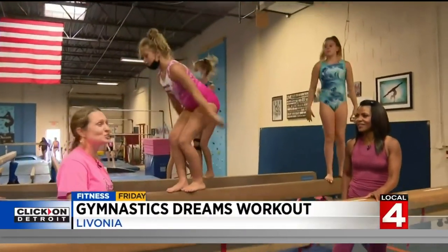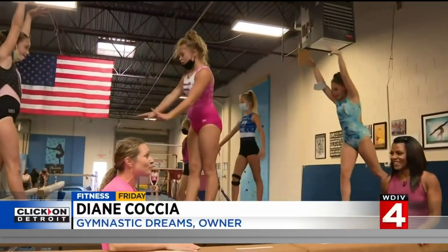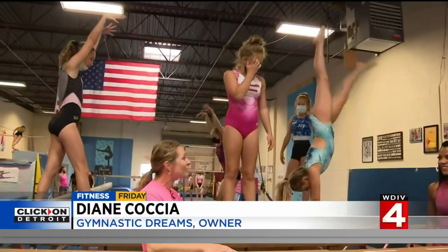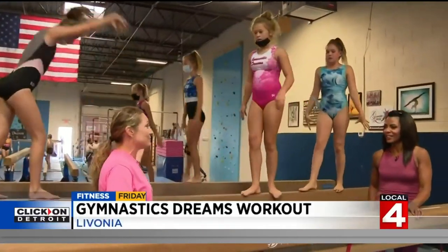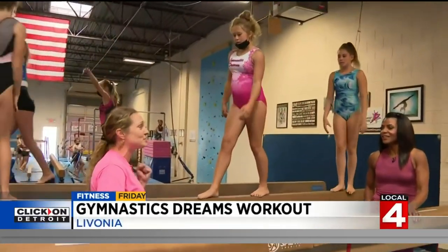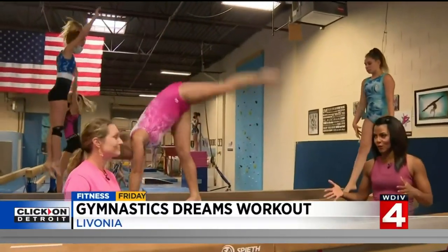Absolutely. Watching the girls watch the Olympics and seeing Simone Biles just go out there and perform her heart out — we're so happy for her. And this is just such a great workout. It keeps you, for longevity, for the rest of your life, toned and ready to go every single day. That's one thing you see: gymnasts are incredibly toned.